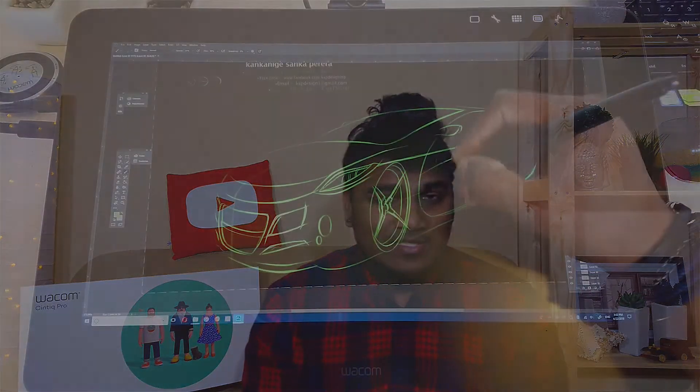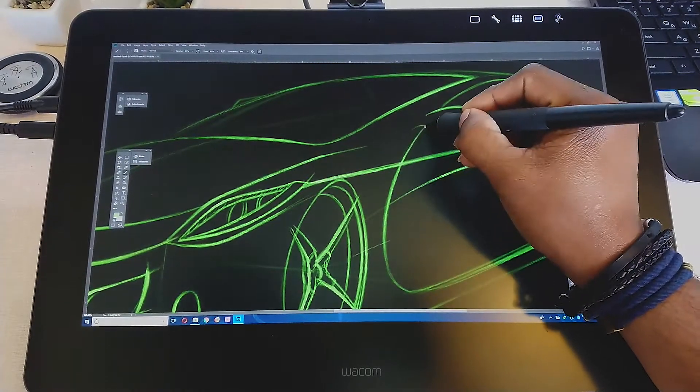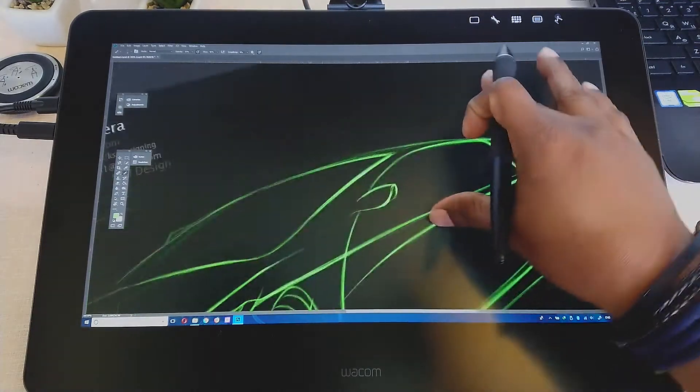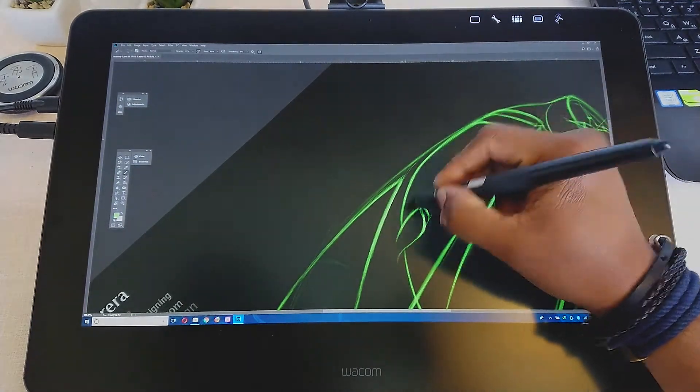There was another complaint: once you use touch gestures and then move back to the pen, the tablet is not able to recognize the pen. For example, once you use your fingers to zoom in on the canvas and then try to draw using the pen, instead of drawing, the pen just moves the canvas around. And as you can see, I don't have that issue either.